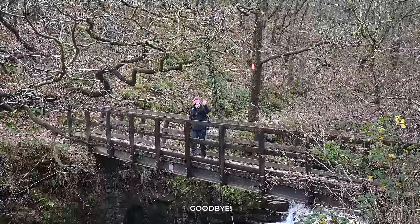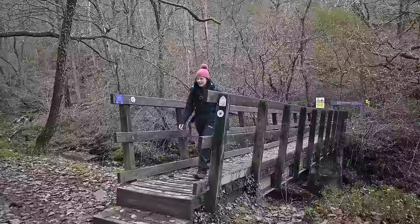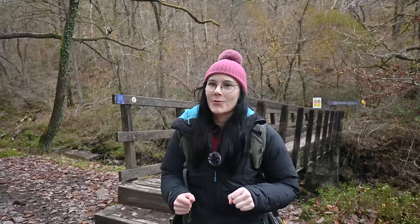Everybody say goodbye to the Welsh waterfalls. Clearly we were supposed to visit here one more time, but I think this has definitely confirmed in my mind that I want to do something different and have some fresh challenges next year, so I'm looking forward to that. Thank you so much for watching this video — I'll see you next time.